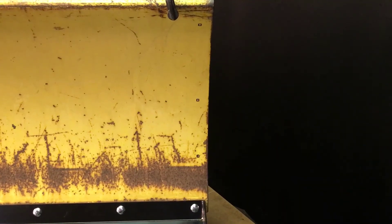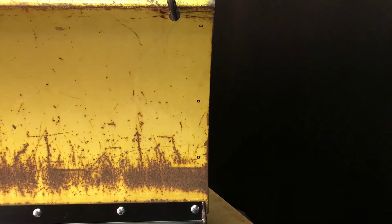With the side wings removed, this is a close-up shot of our marks that we now must center punch and drill.